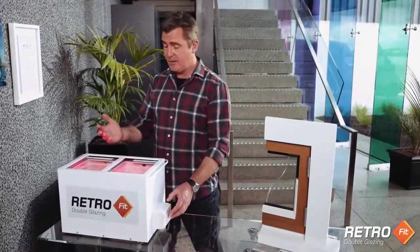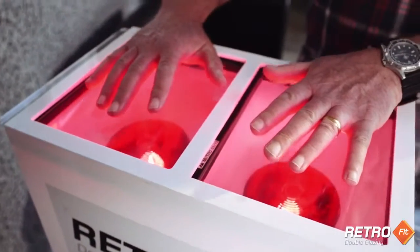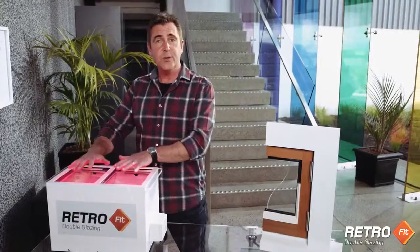And this light box shows how it works. Wow, you can really feel the difference between the heat transfer. That's how Low-E glass works.